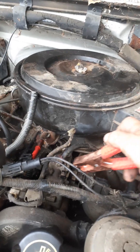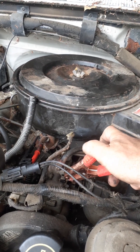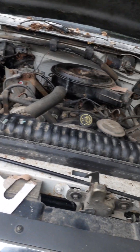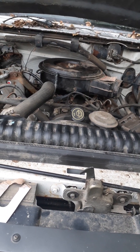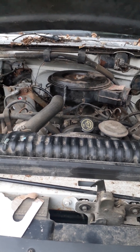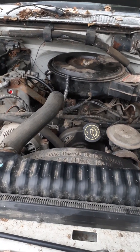Let's check that — see if it still works. Still works, good. Well, she didn't start, but you know why. I'm not putting ether in because I think the glow plugs are still connected even though I'm not giving power — I don't want to play that game.